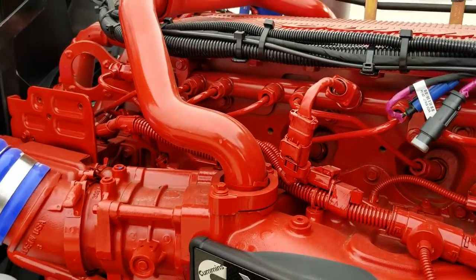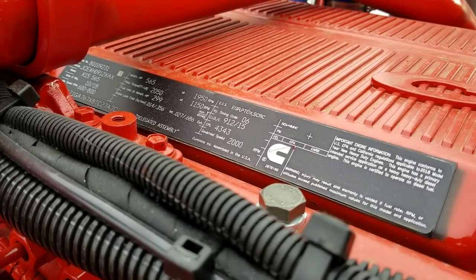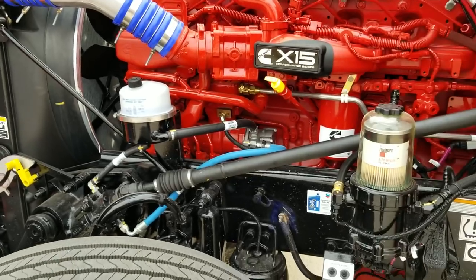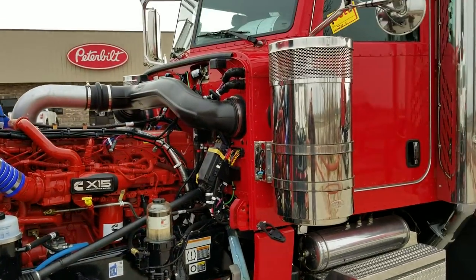I think we've got four or five of these trucks coming — they're flat tops with the air ride front suspension on them. So if that's a feature you've got to have, give me a call about that one. I'll let you know what colors we've got coming and which ones we actually have in stock.